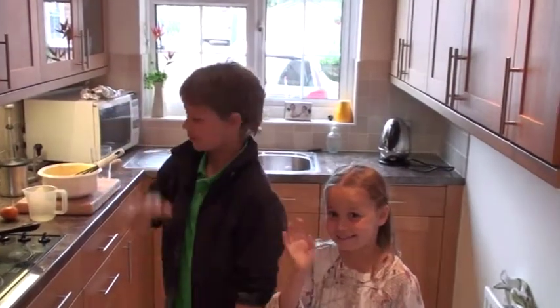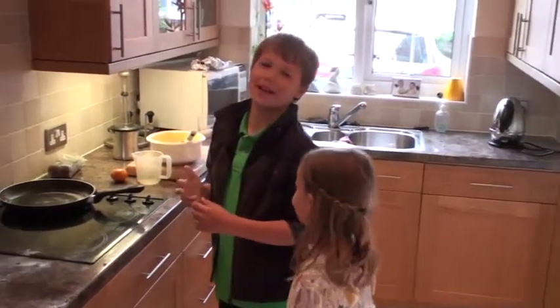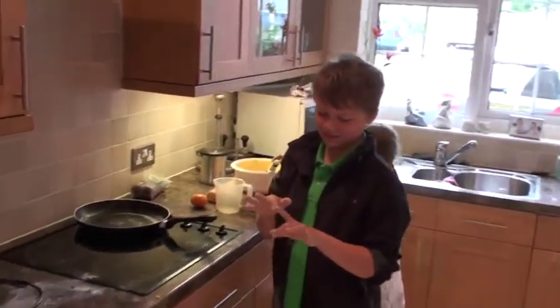Hello. Hello. What are you doing, Mr. Chef? We're making pancakes. Pancakes? Oh, right.